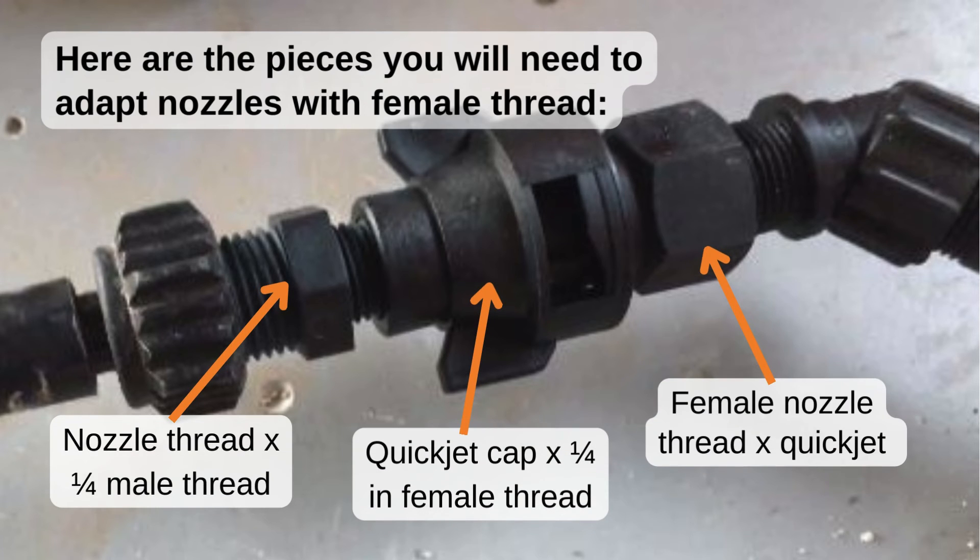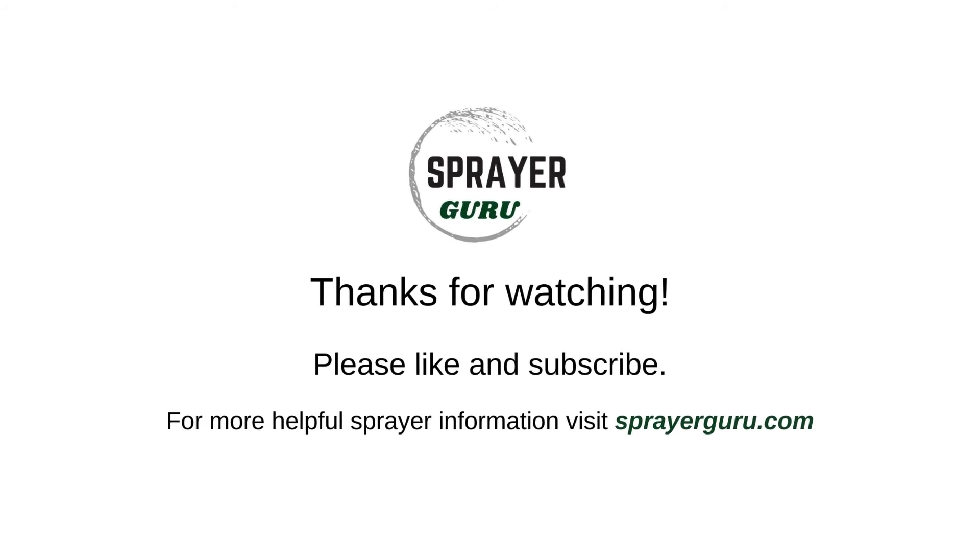For more details, check out the list of pieces needed below. I hope this helps you out and thanks for watching.